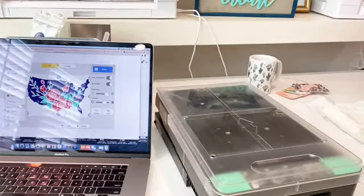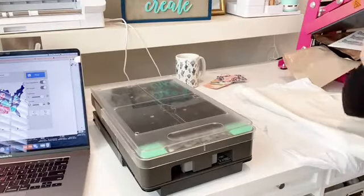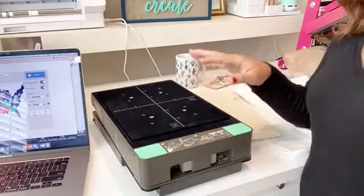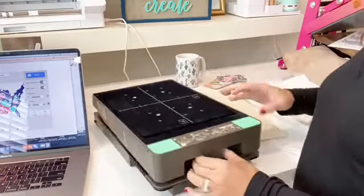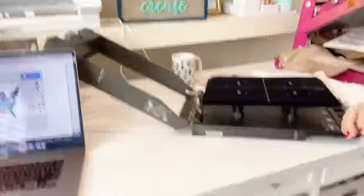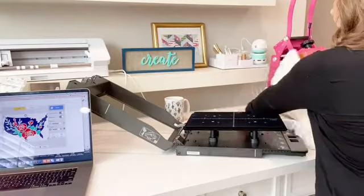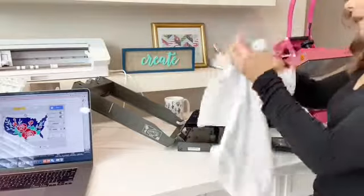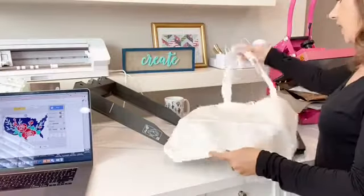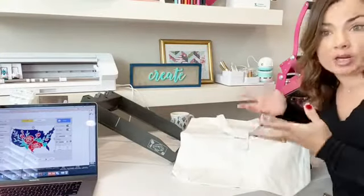One of the benefits of direct to garment is it prints on cotton — that is something you cannot do with sublimation. You need at least 50% cotton for whatever you're going to print on. I have wine bags that I've done, t-shirts — they can be different colors, they just have to be on the lighter side, or a color where the ink is darker than the fabric. So like printing black ink onto a red shirt — something like that.